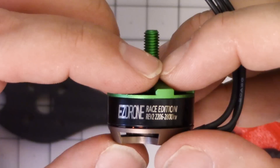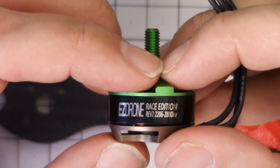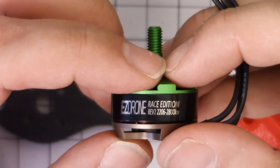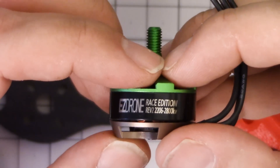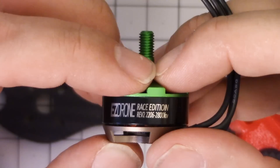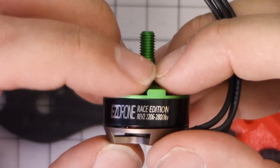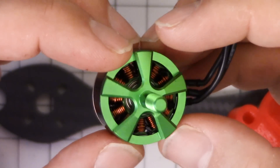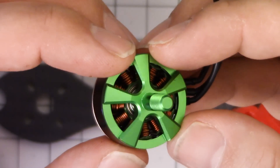I fly 2600kV motors with 5x4x3 props — that's my favorite setup. And I've always thought, well, if 2600kV is good, then maybe even higher kV is better. But the problem is that you used to give up a lot of torque when you went to higher kV motors. But modern motors with arc magnets and N52 and N58 and that tiny arc gap...